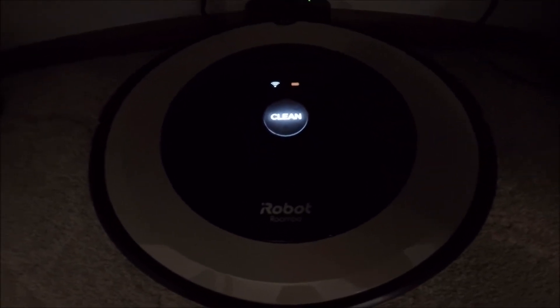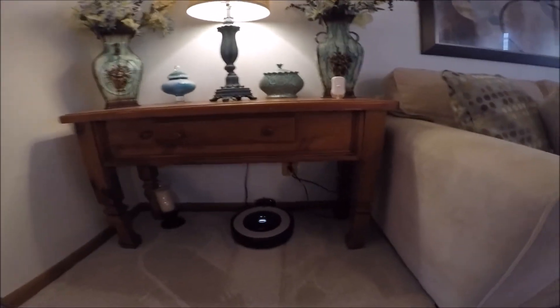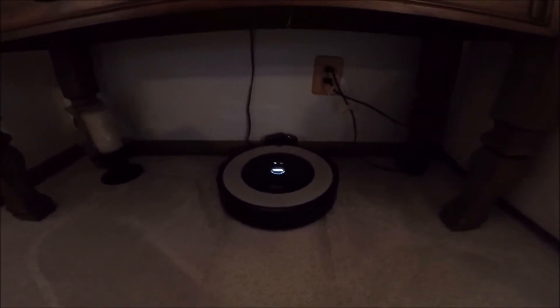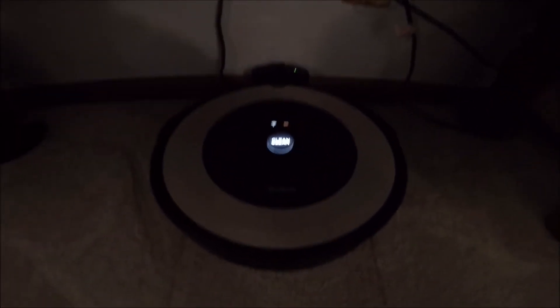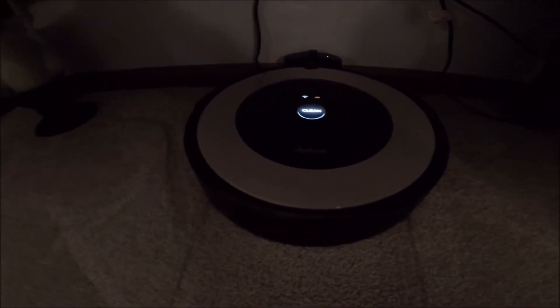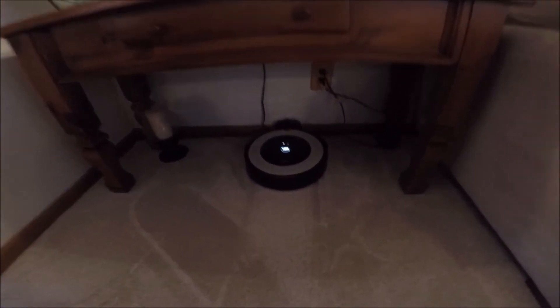So there you go — the iRobot. On my next video I'll show you how it goes underneath the beds. That's another excellent thing. If you've got a bed that's four inches or taller from the floor, it'll go right under it. As you know, with a dog like I have, the hair — thanks for watching.